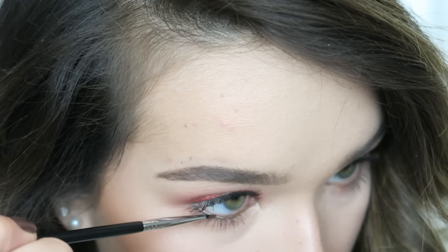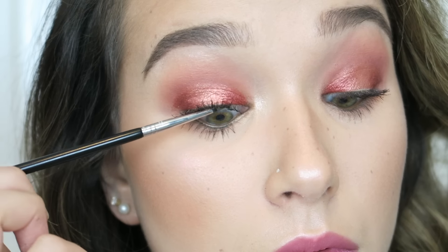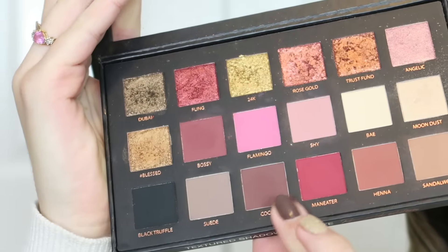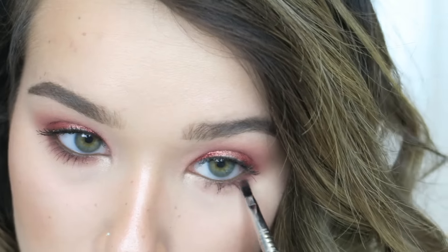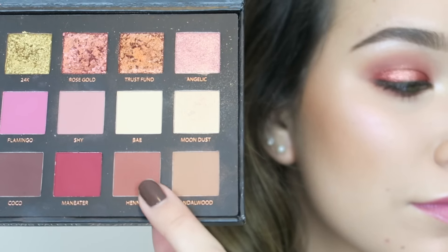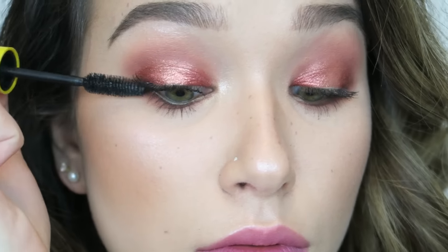I'm using the Sigma Standout Eyes Gel Liner in the shade Liberally Toasted on my inner waterline and tightline — be careful and patient here, as I poked myself in the eye and got makeup on my contacts which was a whole ordeal. Then I go back into Bossy and Cocoa with a small Sigma waterline brush, smoking this out on my lower lash line. Finally I buff in the shade Henna — a warm terracotta brown — to make my eyes look even smokier.